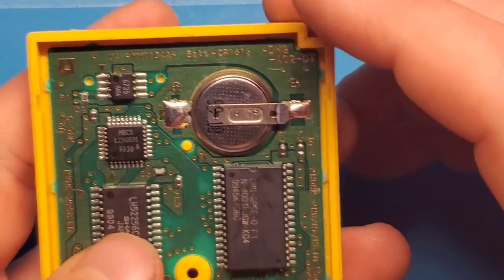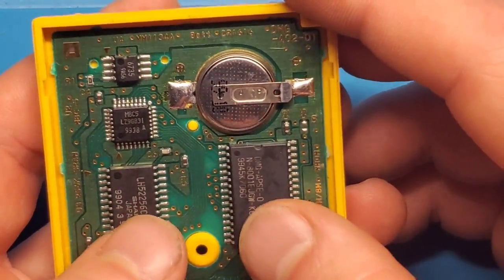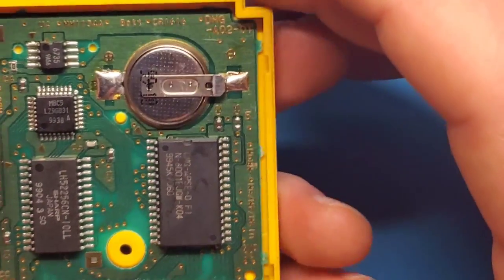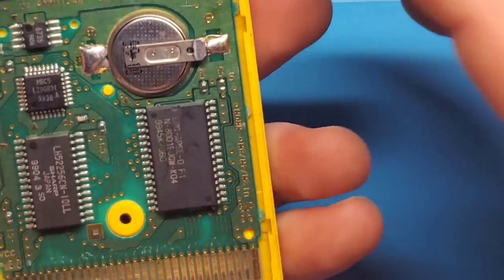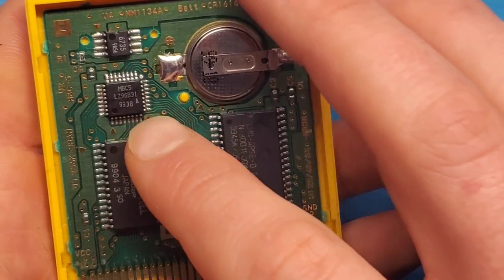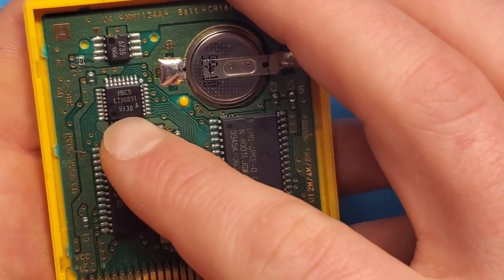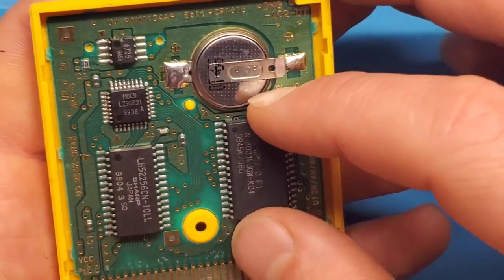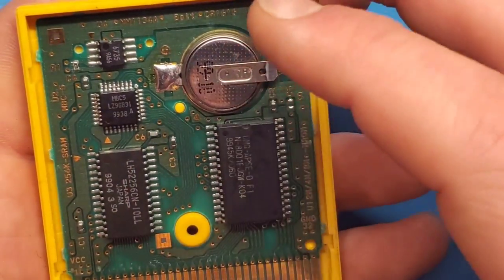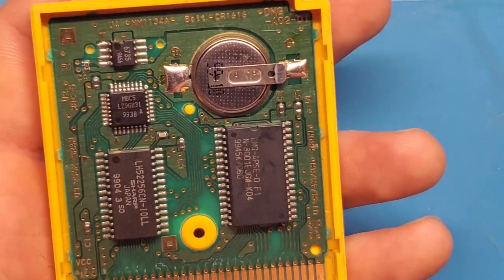Looks like we got that one first try. It was this little chip at the top — MBC5, I believe that stands for Memory Bank Controller. Long story short, one of these pins was not connecting to the board properly — a broken solder joint. That can happen since these were mass produced using hot air ovens, and if something wasn't seated just right, or from sitting outside in the cold and coming into the warm, that solder can crack as well.